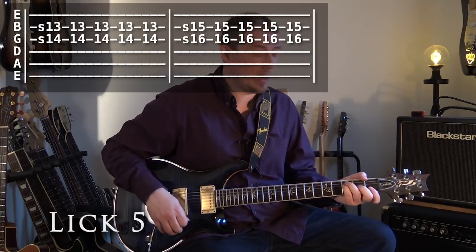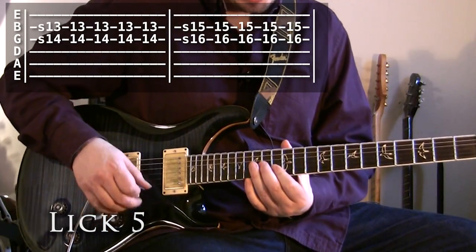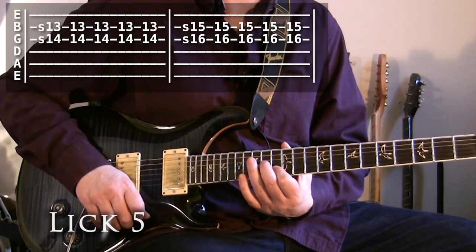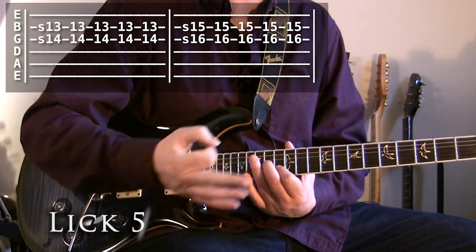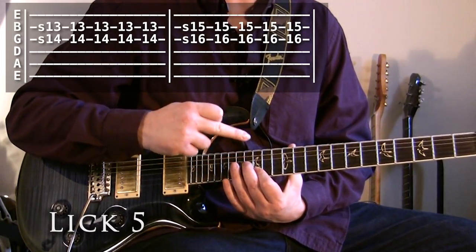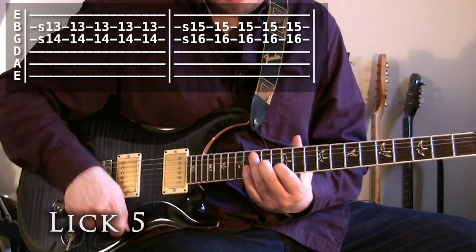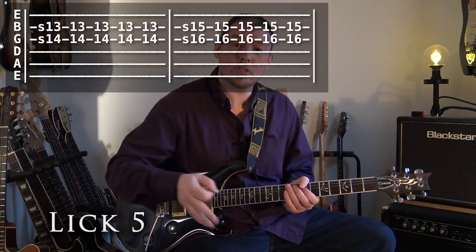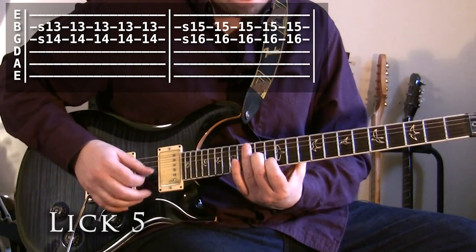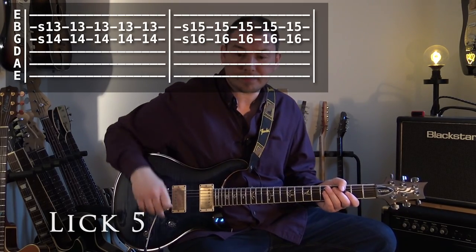Lick five is where we're playing over an underlying F chord to a G. We're going to pull out two notes from the F chord up here — the 14th fret and the 13th fret on the G and B string respectively. When it moves up to the G, we move that up just two whole frets, playing 16 on the G and 15 on the B string, and we're going to hit those five times each. You'll notice for the first hit on each one I'm actually sliding into it. That's just to outline the underlying F and G chords in the backing track.